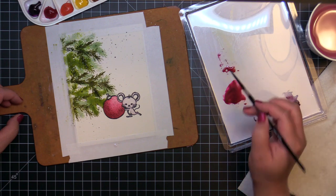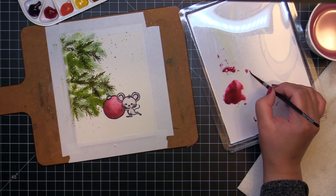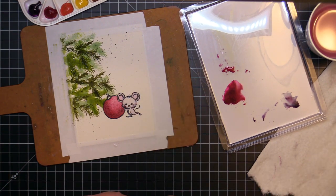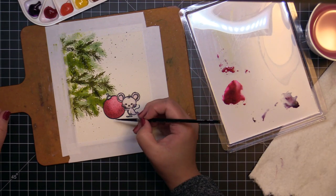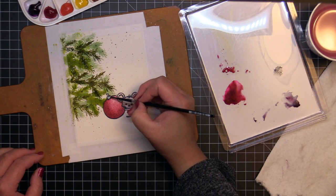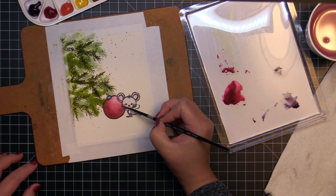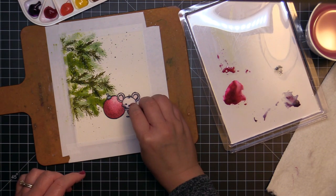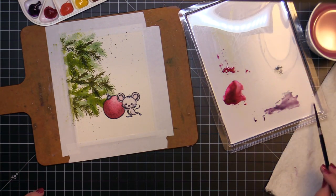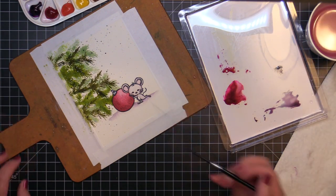Then I use Quinacridone Pink to paint the mouse's ears and cheeks and use Pewter Glimmer Metallic ink to paint the top of the ornament. I add a little bit of a shadow using diluted Moonglow to ground the images. I let that dry completely before trimming the panel down to 4.25 by 5.5.